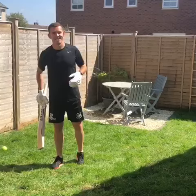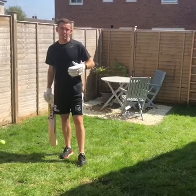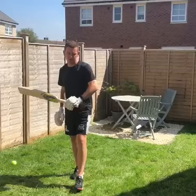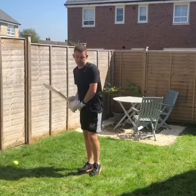Hi guys, Ryan Higgins here. Here's another one for you today — just practicing the sweep shot. In a sweep, it's obviously really important to make sure you get your head out towards the ball, and you hit the ball with a full bat face instead of rolling your wrists. So here's an example for you, just without a tennis ball.